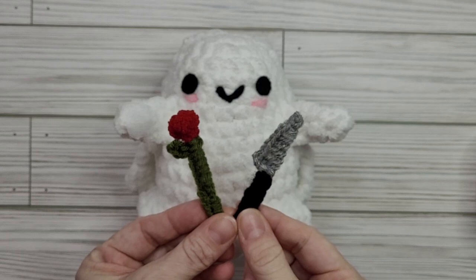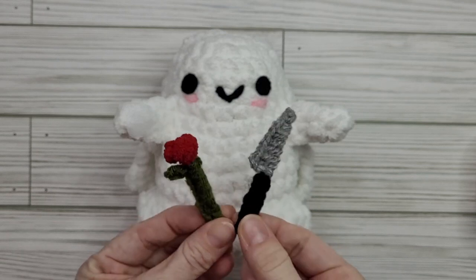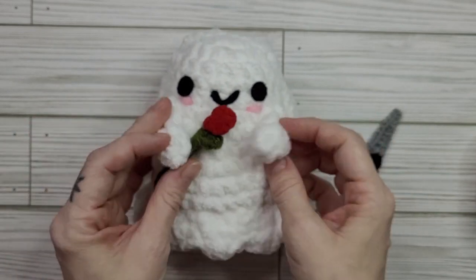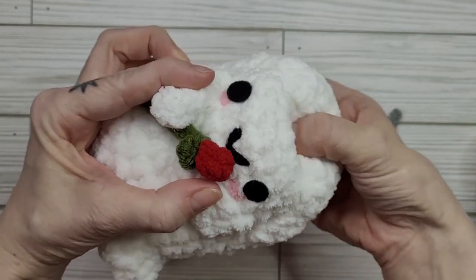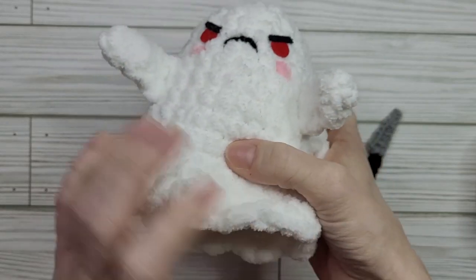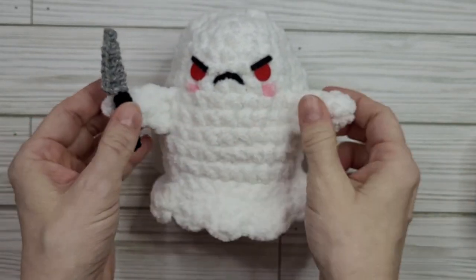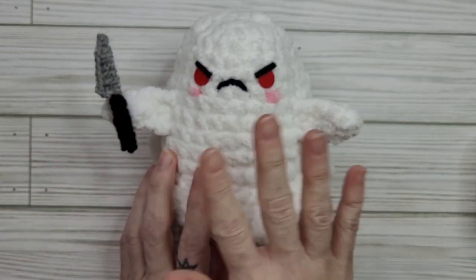Thank you so much for watching this video tutorial on how to make a knife and a flower for your peekaboo pals ghostie. If you enjoyed it please like the video, and if you'd like to see more crochet content from me please be sure to subscribe. I'll be uploading more crochet videos and tutorials in the near future. Thanks again for watching and have a great day!